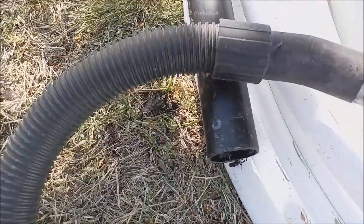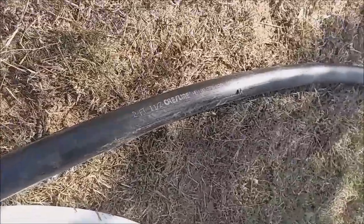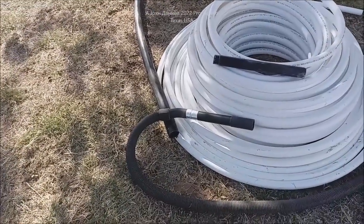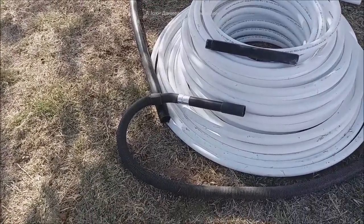But this old tried-and-true stuff here is called polybutylene — see it right there — inch and a half Crestline. Now this is just 100 PSI; I wouldn't put more than 40 in it to be honest with you, but it is very tough in the ground no matter what the subsurface strata is.